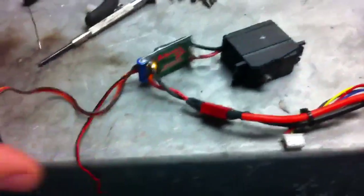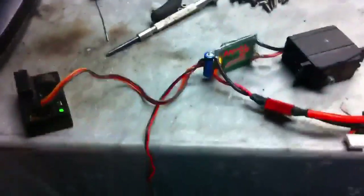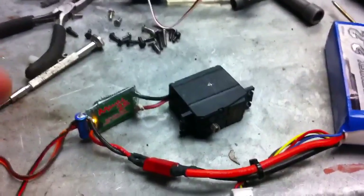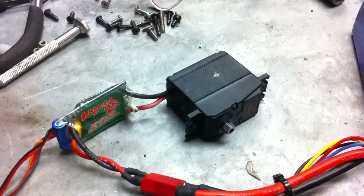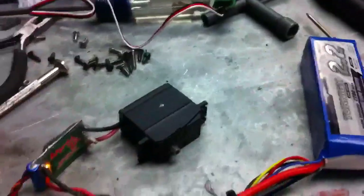I'll go ahead and turn this on. Normal Castle startup tones. Then what you'll be able to hear as I click through the speeds on my radio is the motor kind of hit a half speed and a full speed each direction. A lot of that noise and vibration is just coming from this metal workbench, so it's not necessarily as loud as it sounds.